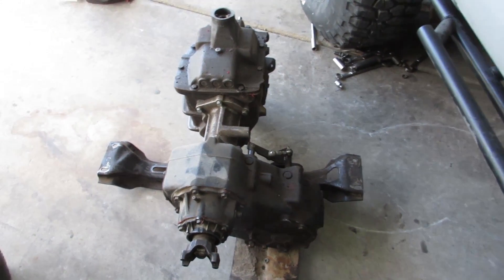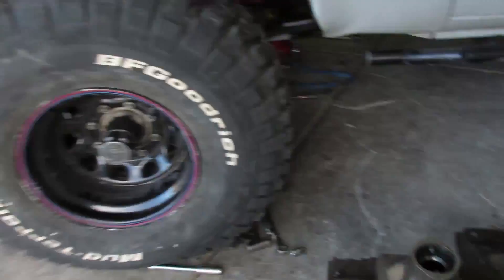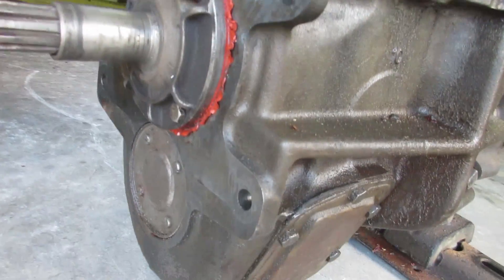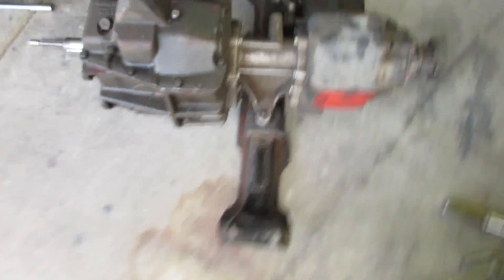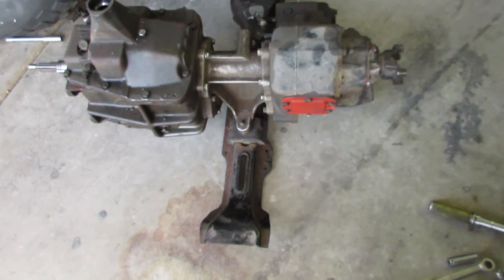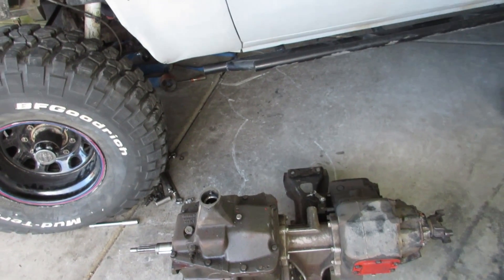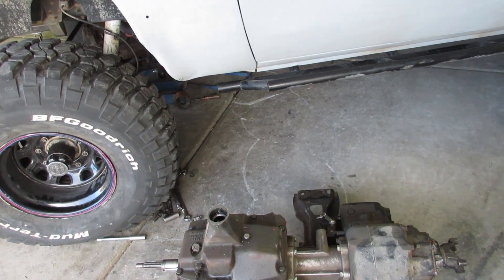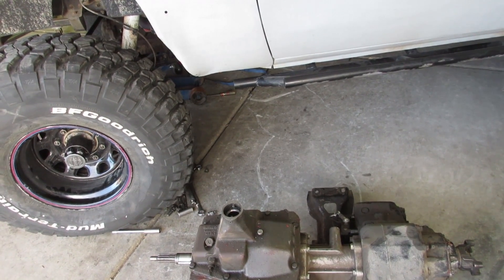I didn't really record this part just because it's pretty easy. There's basically just four bolts — four that hold it to the bell housing, and then four that hold it to the frame. I'm going to pull the bell housing and the flywheel, and then I'll put my pressure plate and my adapter.